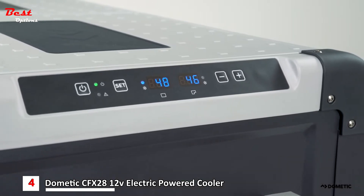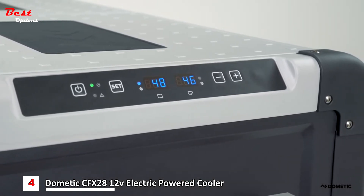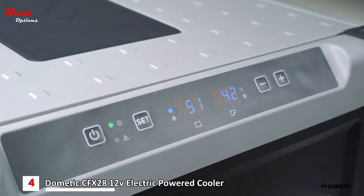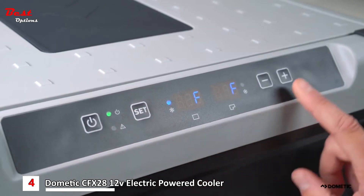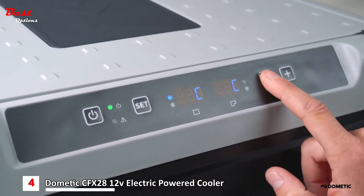However, your selection has been saved and your CFX is now working toward your set temperature. To toggle between Fahrenheit and Celsius, press set three times, then use the plus and minus buttons to change the selection.